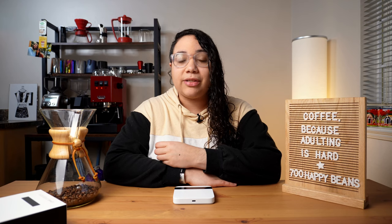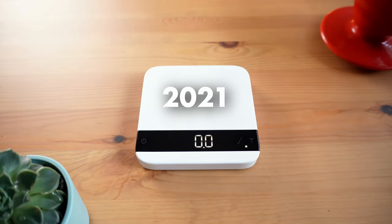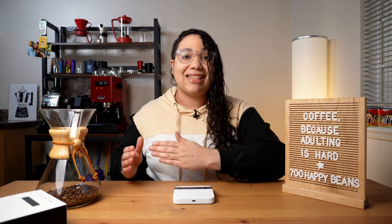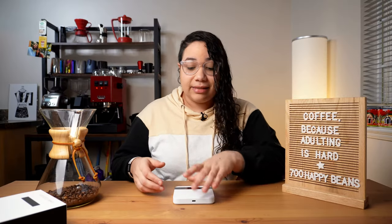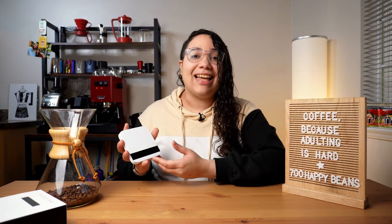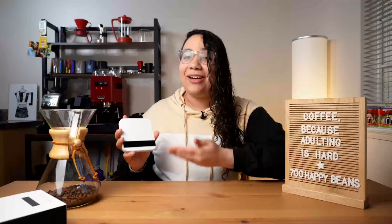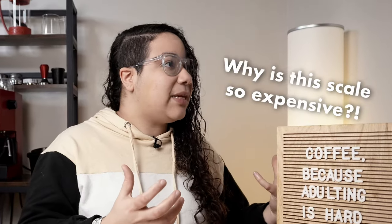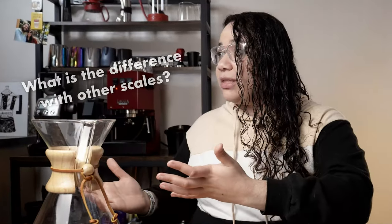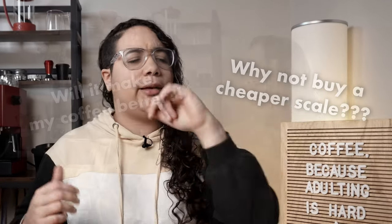The Acaia Lunar is an espresso scale that was launched in 2015 with a revised version in 2021, which is the one I have here. It was positioned as one of the best and most expensive scales in the market, where you can find pretty good and totally functional scales for $70, $60, $50, even $10. This Apple-inspired gadget sells 25 times more at a hefty price of $250 — literally half the price of my espresso machine. But why is this scale so expensive? What is the difference compared to other scales? Why should I pay $250 for this instead of a cheaper one?